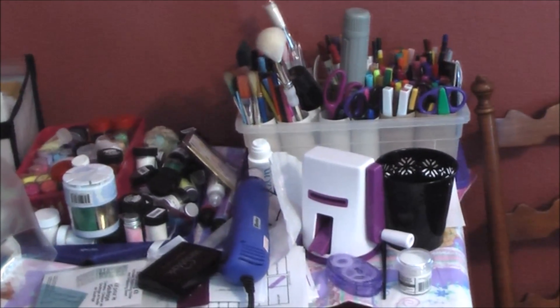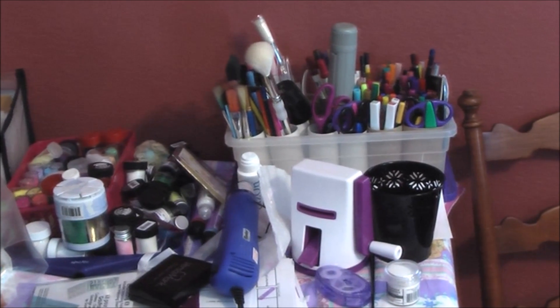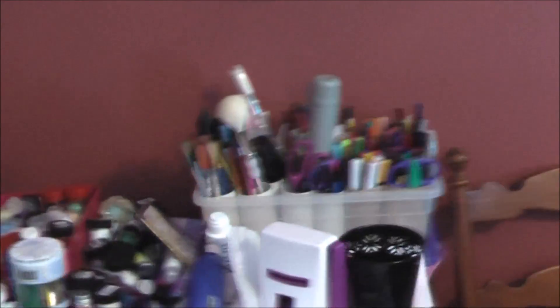I'm probably going to do a video on that — it's kind of a tool I forgot that I sort of had, so I'll probably film a video on that eventually now that I'm looking at it. There's a little pen and pencil caddy back here. It's just a box with toilet paper tubes in it, and it's just got a variety of pens, pencils, and random tools that don't really have another home in it.